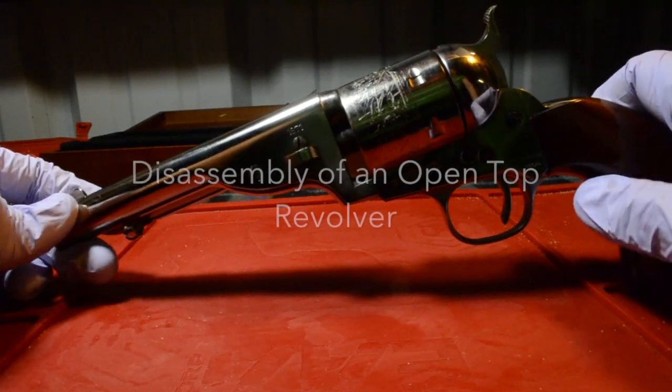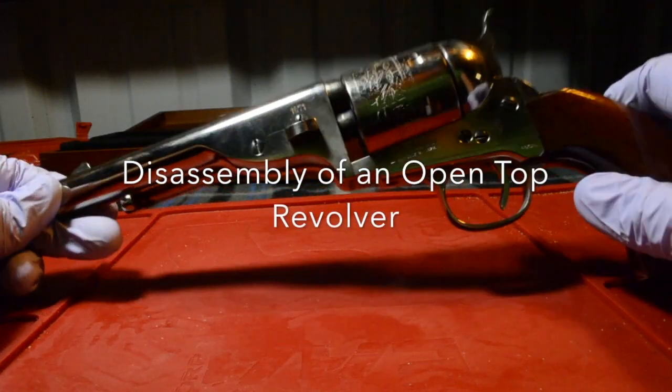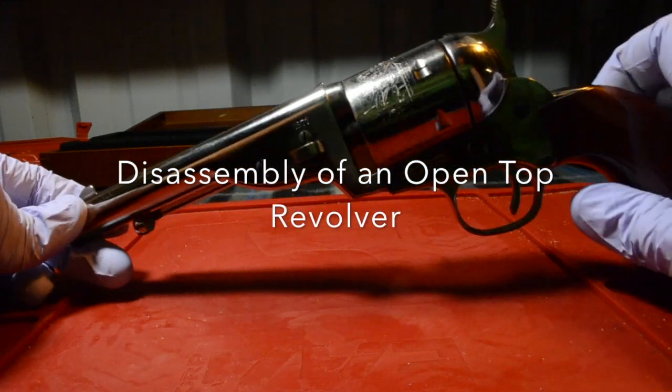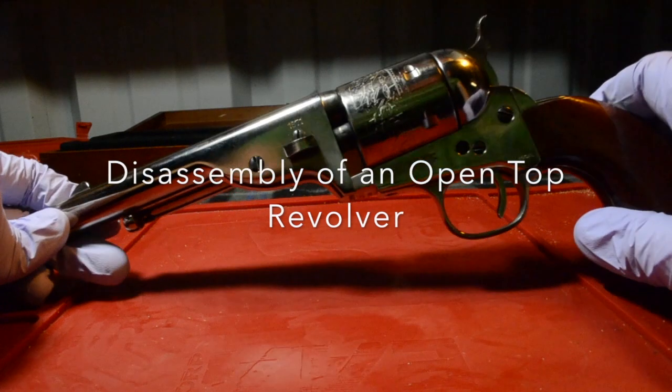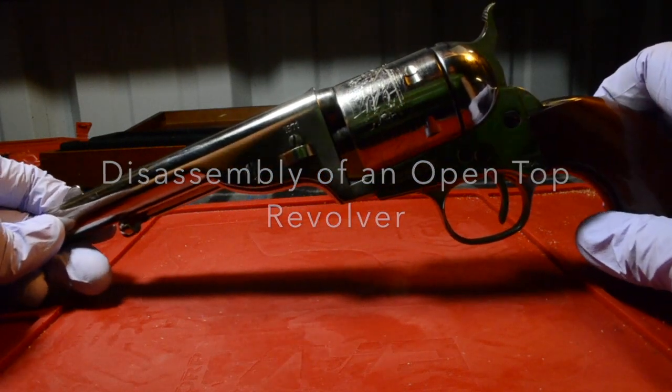Good evening Cowboys, Cowgirls, and Outlaws. Today what we are going to be doing is we are going to be disassembling the Open Top Revolver by Uberti, and I'm going to show you how to do that step by step.